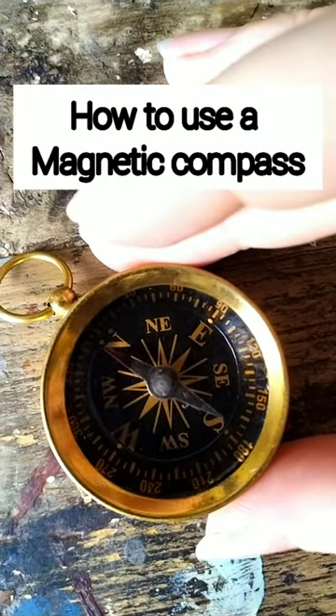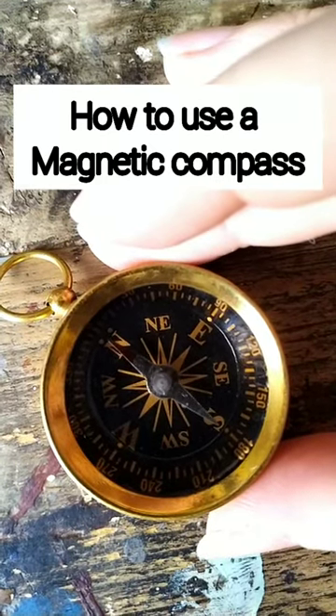Hey guys, it's Elizabeth with History Unboxed, and I'm here to show you how to use your compass out of your explorer's kit.